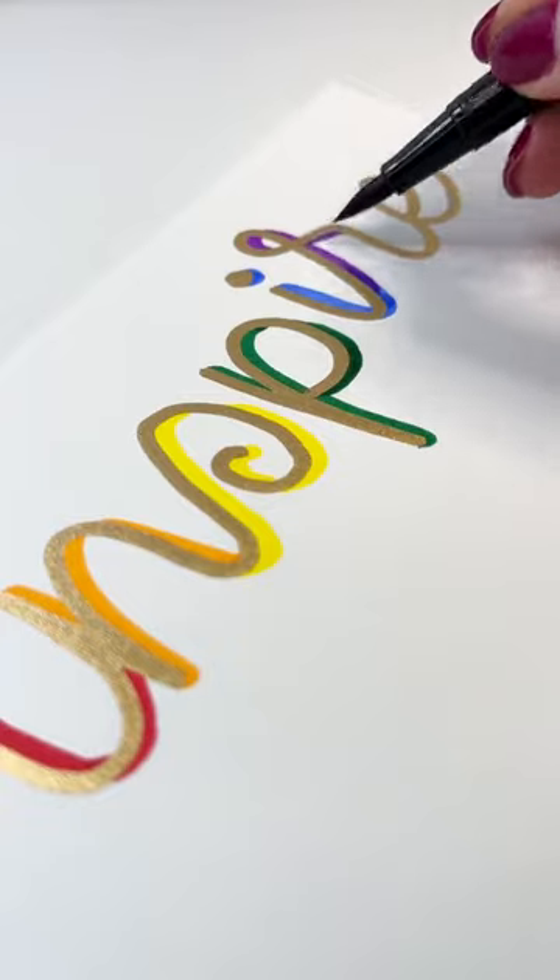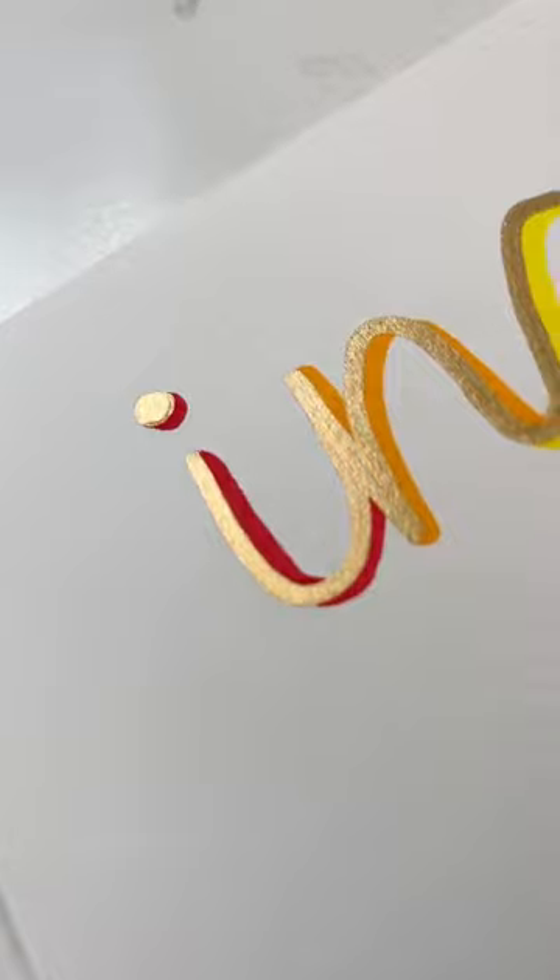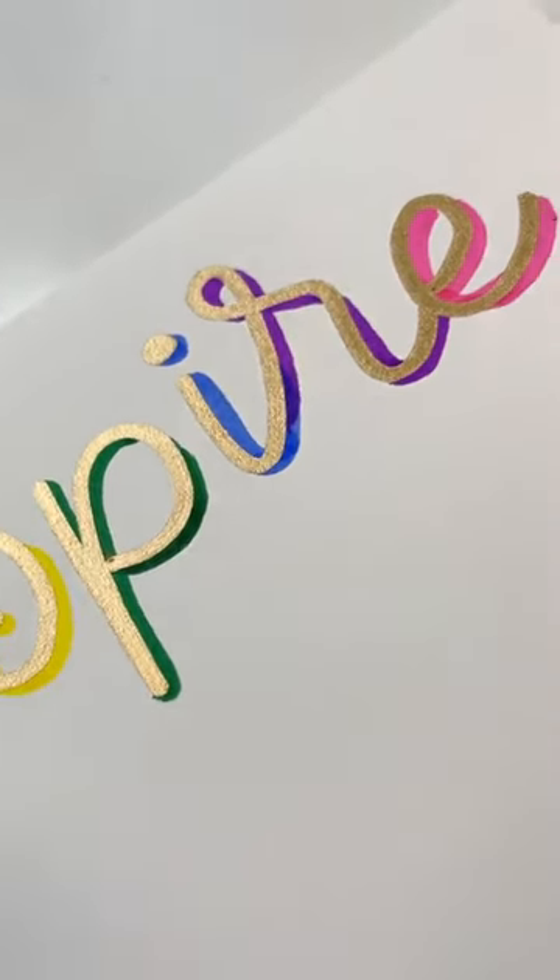Now these pens are a limited edition so they won't be available for long, so head on across to the website and make sure you grab some of these before they run out. They're absolutely beautiful.